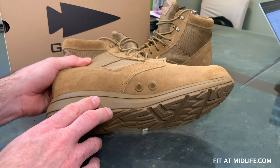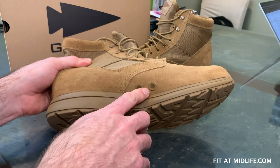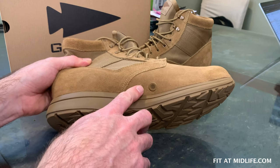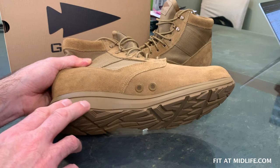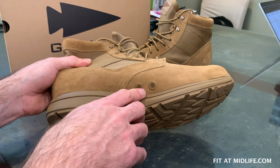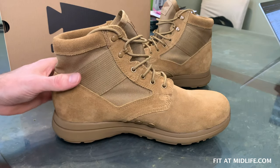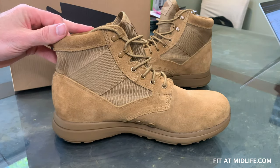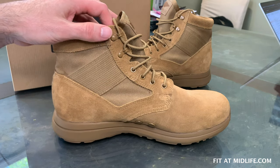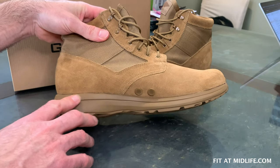One of the features that makes this a jungle rucking boot is the fact that it has drain ports. These are mesh-covered ports that, when the boot gets immersed in water, will drain water out with every step you take. This is not a waterproof boot — that's why they call it a jungle boot. For jungle use, you assume you are going to get wet, and it's best to drain the water as quickly as possible.